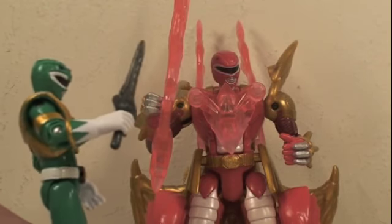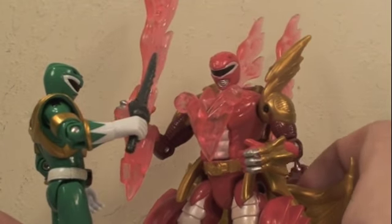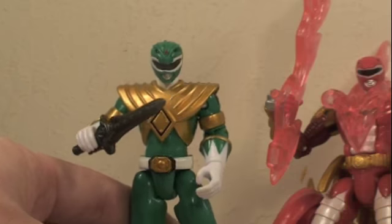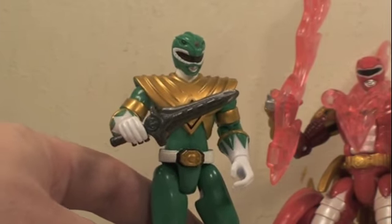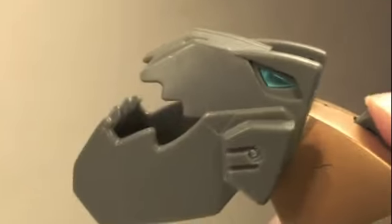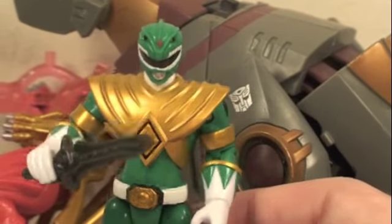Tommy: 'Jason, what the hell? You know I have the Dragonzord — why are you copying me with this whole dragon thing?' Jason: 'Sorry Tommy, but I'm the leader, so haha!' Then Grimlock shows up: 'Me Grimlock like music — and to eat red dragons!' After some chomping sounds, the Red Dragon is eaten. 'Well, that's what you get for messing with the Green Ranger!'